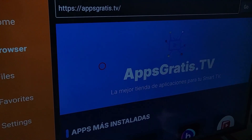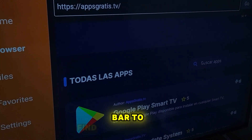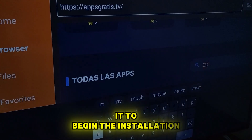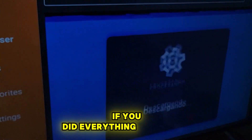Then click Go and it will take us to this secret App Store. Here we'll use the search bar to find the Magus TV app. Once you find it, select it to begin the installation. This process might take a few minutes depending on your internet speed.